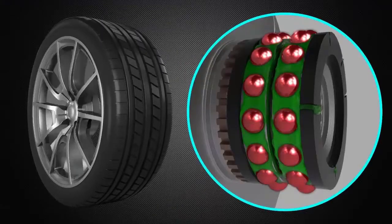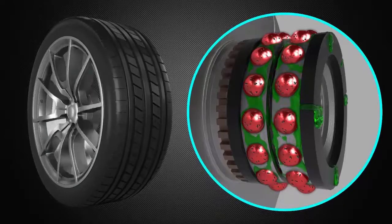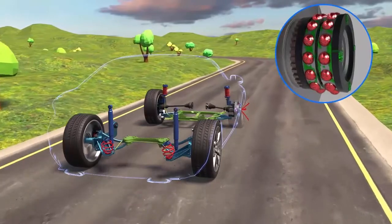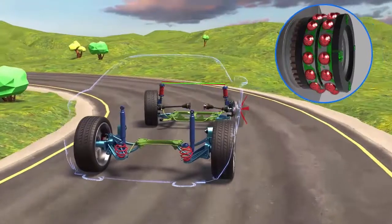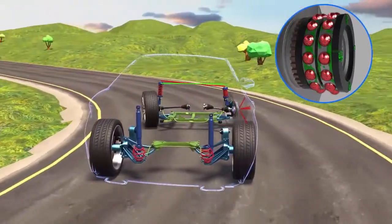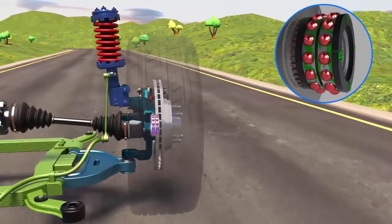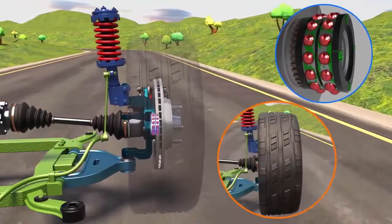Bearings usually go bad when grease leaks out and contaminants are able to enter the bearing. Worn bearings may be noisy, with a whirring or growling noise that increases with speed. This noise can sometimes be louder or quieter when taking a corner, as the vehicle's weight is pushed down or lifted from the noisy bearing. Extremely worn bearings can cause damage to brake and other suspension components.